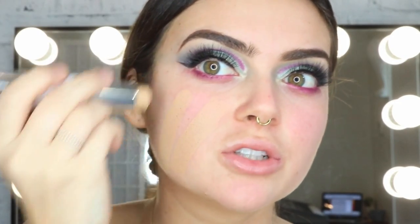I'm going to be using my Master Blur Stick and popping that all around my T-zone. Then I'm going in with my Superstay Stick Foundation, chucking that all over my skin and then using the other end of the stick, which is a sponge, to blend it in.